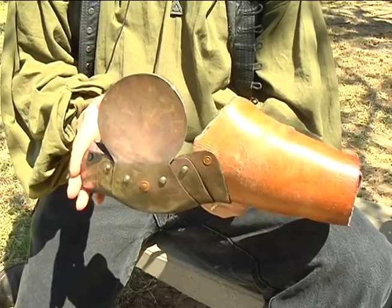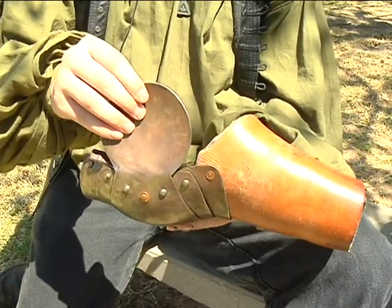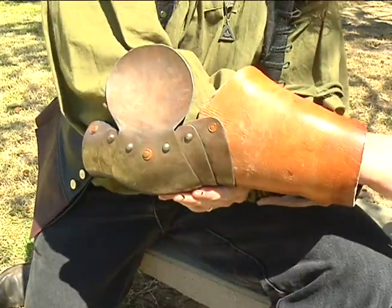This is an arm piece. It needs to go from above the elbow to just below the elbow with metal, with this to protect the outside. It fits on the arm just like this.